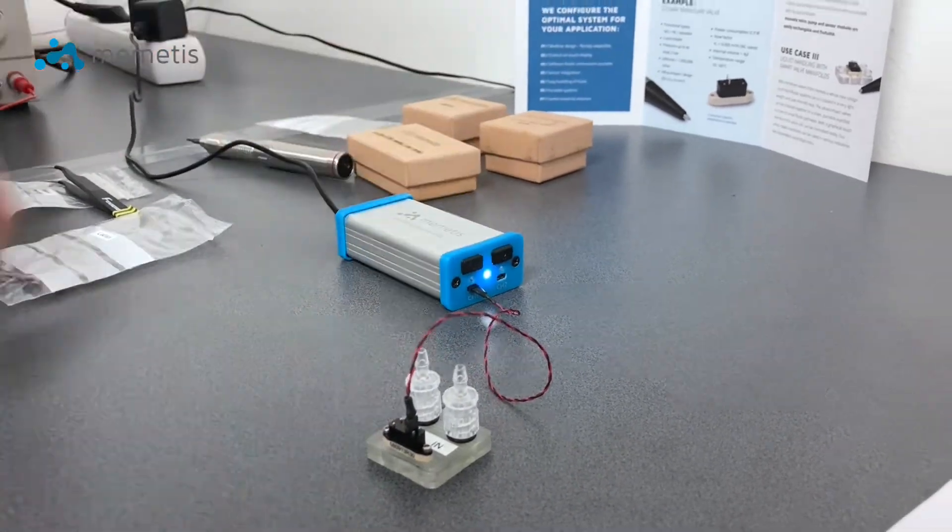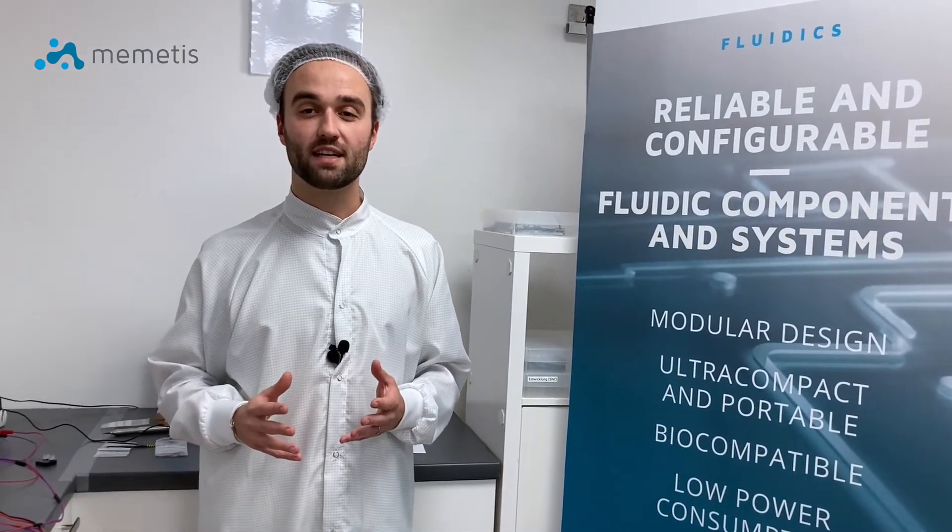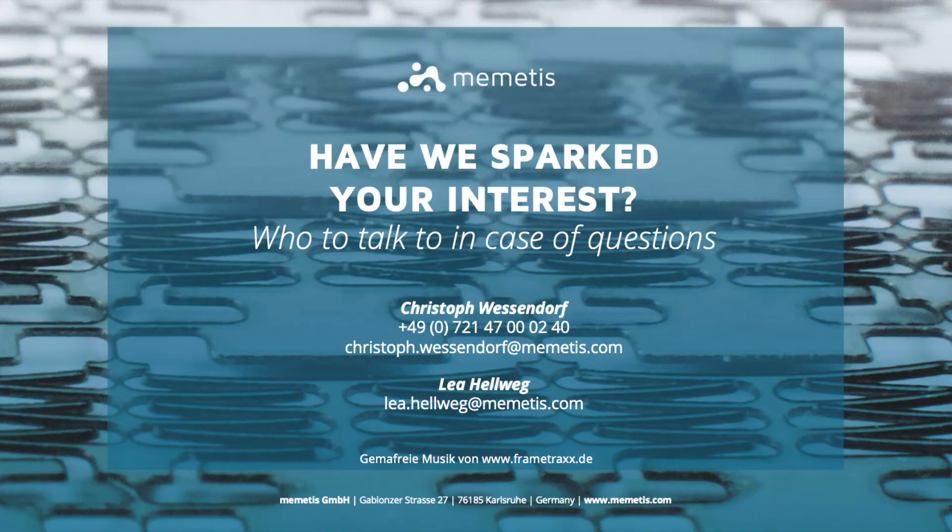And this is it — it's very easy. See for yourself how the miniature valve from Memetis can also help your application to integrate maximum functionality in the smallest space. You can rely on our valve expertise and if you have any questions, please do not hesitate and contact us. Simply write us at info@memetis.com because we are looking forward to your message.